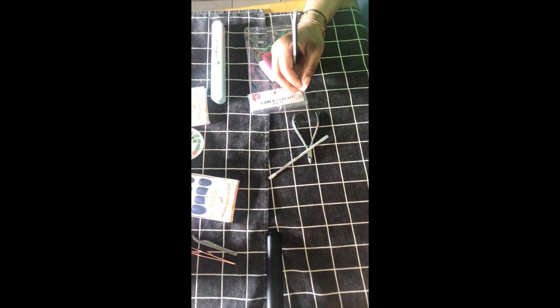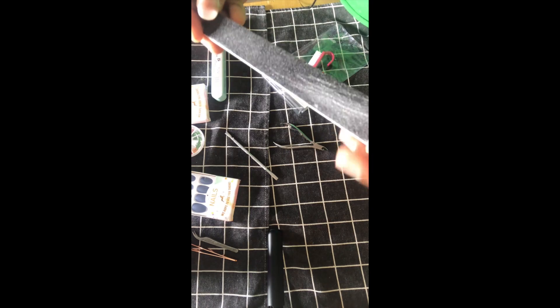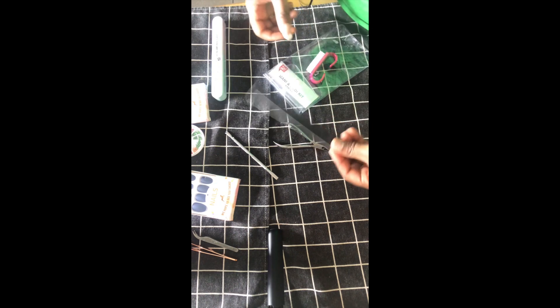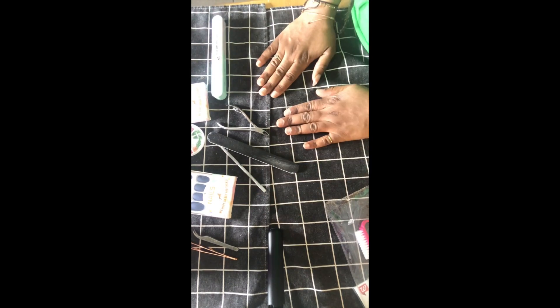I bought those at Bretton's, I believe they're around $5.99 to $7.50. And the most important thing you guys are going to need is the nails themselves. You might also need this tool — I forget the name of it — and a nail shaper. So I've got everything that I need.